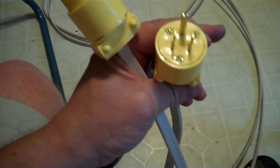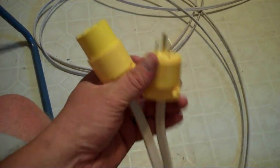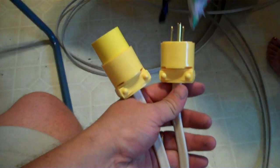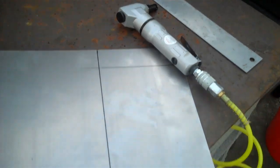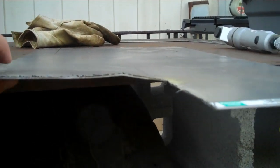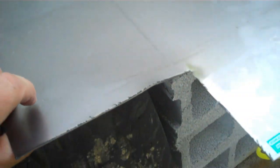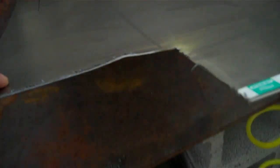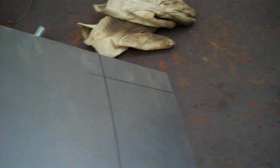Here's the extension cord from the welder — it's a 12-2 Romex with 15-amp receptacles on it. This is 22-gauge sheet metal, and there's my nibbler. I'm getting ready to cut this panel out. The reason I'm using a nibbler is because look how much bow is put into the material when you use a cutoff wheel — it's just too much heat, and I don't want that. So I'm going to nibble it.